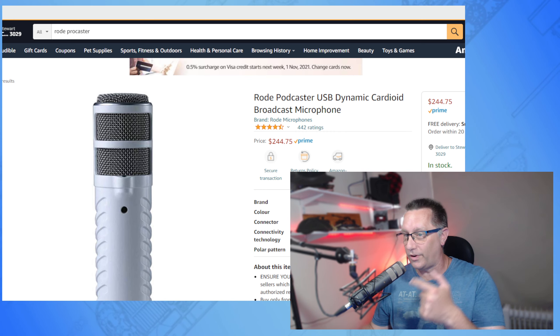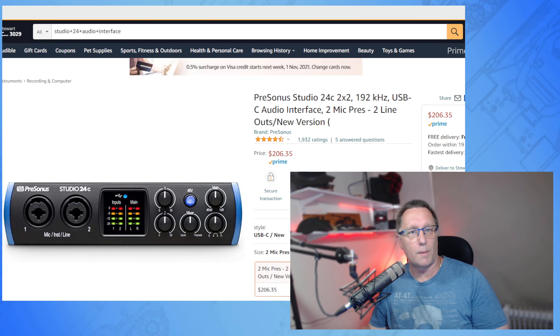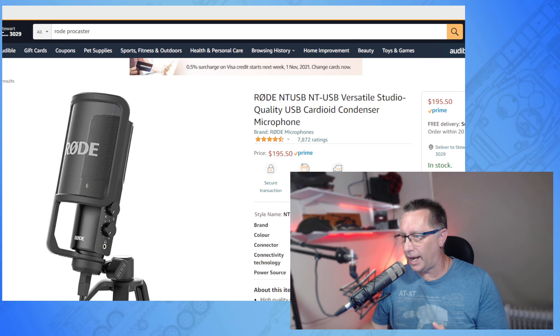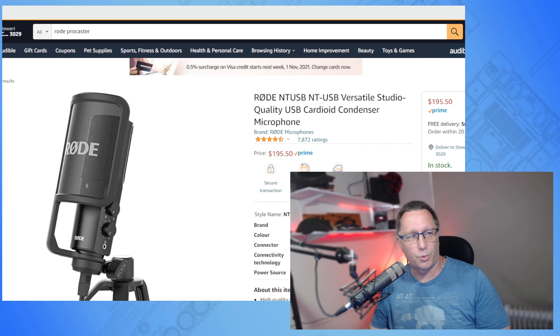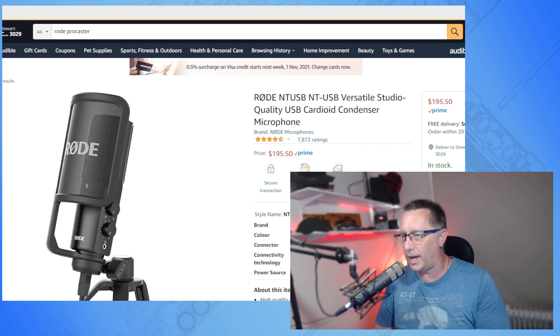There's also a RØDE USB dynamic — I'm not entirely sure what it is but it looks very similar to this bad boy, though it's a bit more expensive. However, being USB, you won't need a separate USB audio interface, which as we saw is another $200 odd. There's also the RØDE NT-USB — a USB cardioid condenser microphone. A lot of gamers use it, it comes with a screen guard with RØDE written on it, and you can use it horizontally. That comes in at just under $200 on Amazon.